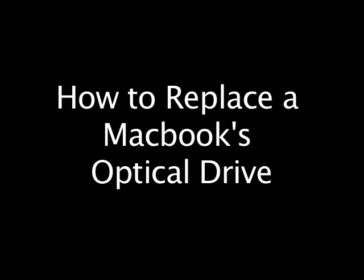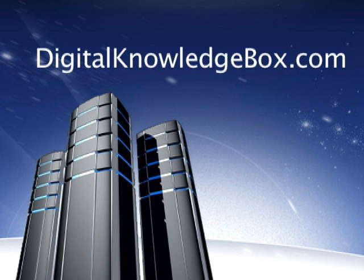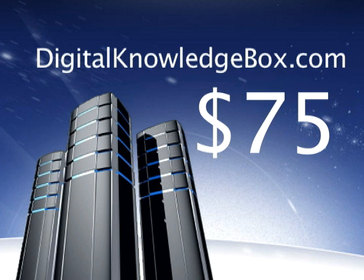At digitalknowledgebox.com — to give you an idea of the value of this course, I placed a quick phone call to an AppleCare specialist to see how much they would charge for the same exact job. Hi Anthony, I'm calling about a MacBook — I was referred from AppleCare. The optical drive is pretty much shot and I need to have it replaced, so I'm trying to figure out what I'm looking at in service charge. $75 to replace the optical drive — okay, I guess that's the going rate. I appreciate all the information, thank you. So there you have it — this course is worth at least $75.